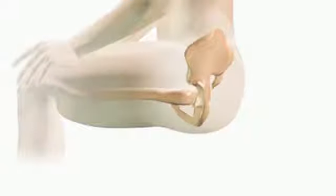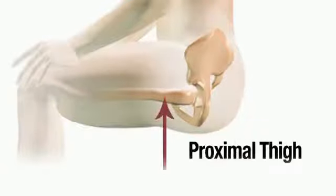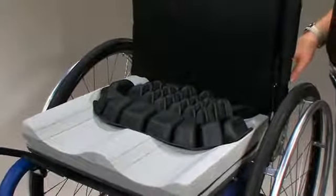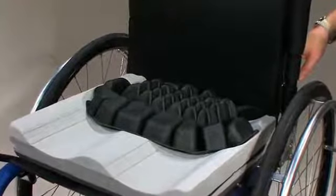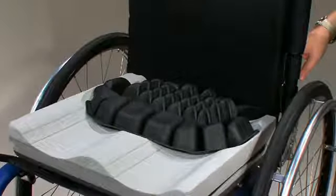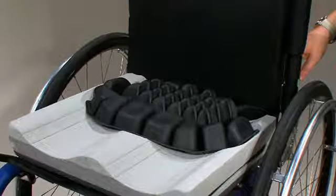The additional load is then transferred to the proximal thighs, supported by the firmer contoured foam base. The foam base has contoured channels to aid in lower extremity alignment and also to lessen the transition from the pelvic loading area in order to maintain a more natural and neutral alignment of the lower extremities.